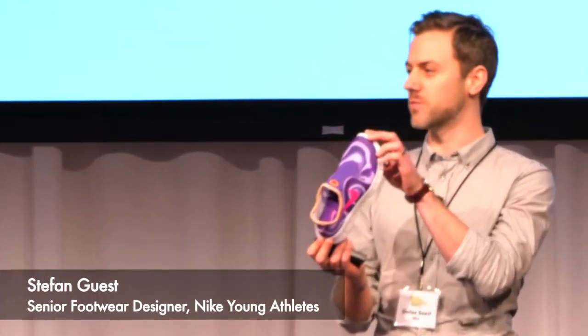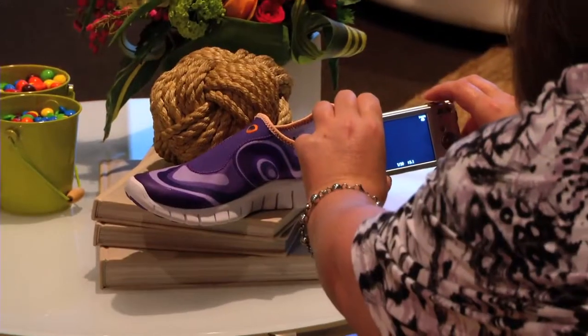There are no competitors here. We're starting from scratch. We're using the data and leveraging the science that we have at Nike.